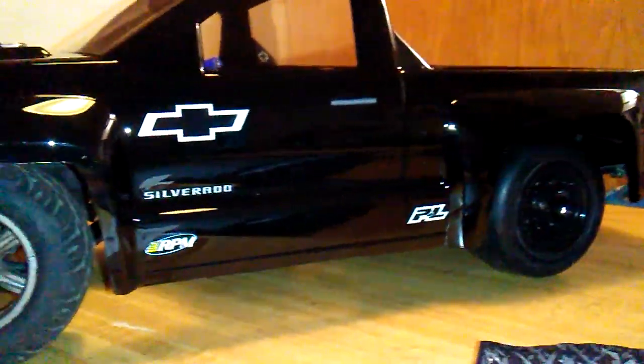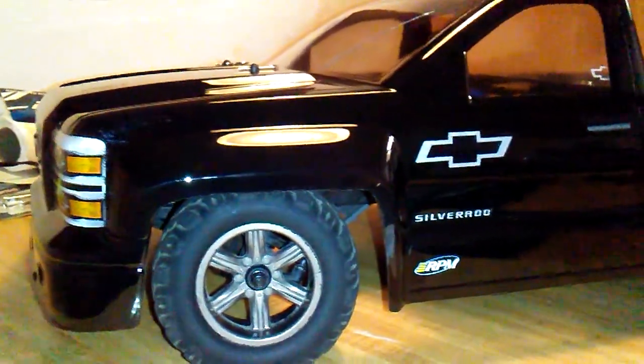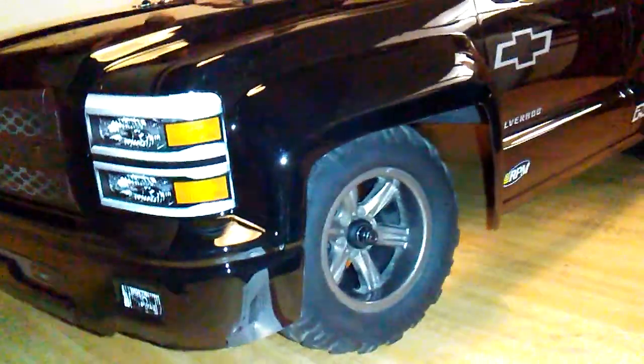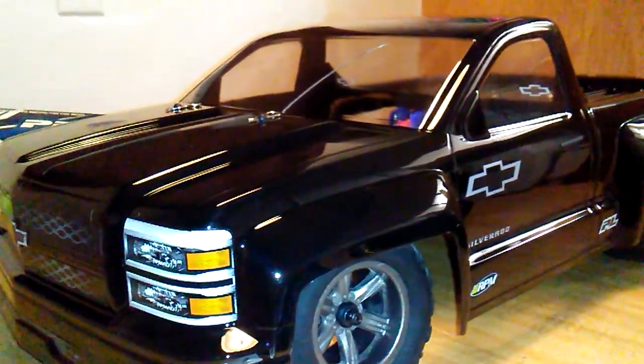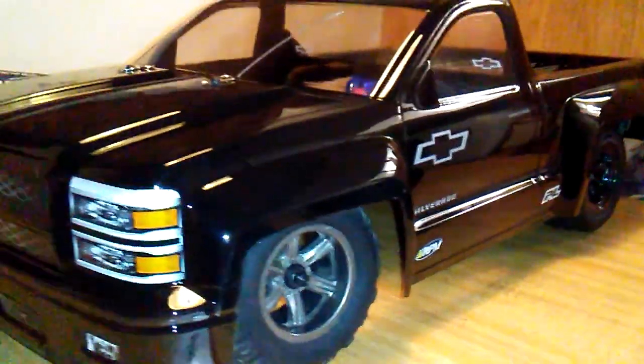It's a step closer. If anyone knows where I can find a wheelie bar that fits the Torment, please let me know — this thing pops wheelies like crazy and I honestly don't want to beat up the body. I want to use it just for straight lines, try not to flip it, keep it as clean as possible, make it as scale as possible, and make it a sleeper type deal.